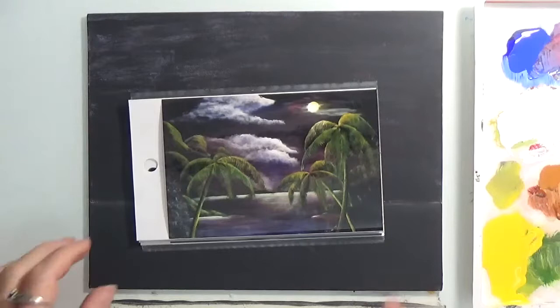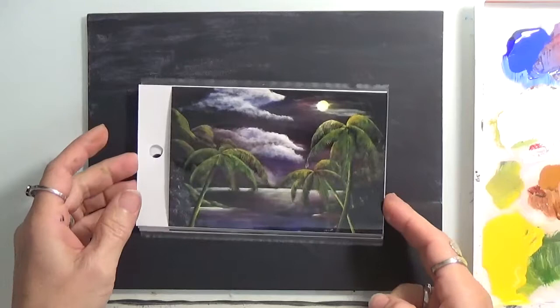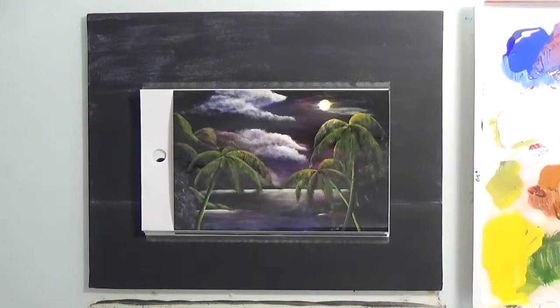Hi and thank you for joining me on this paint along. I'm Gloria and this is what we're going to be painting today. It's a beautiful night scene — I'll call it a seascape. We have the moon, we have the clouds, and we have three palms, but we might just stick to maybe one. Let's just play along and see what we can get out of this.